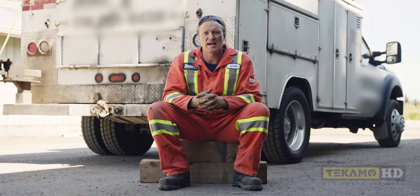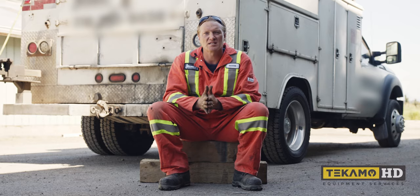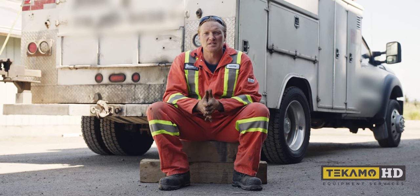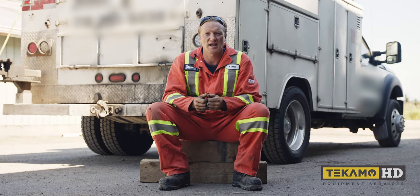Longest and shortest track lifespan that I've seen — that's a good question. On an excavator I've seen them go up to three or four thousand hours on rubber tracks. I've also seen them only last two hours if you drive over a curb or something that tears and rips the track.